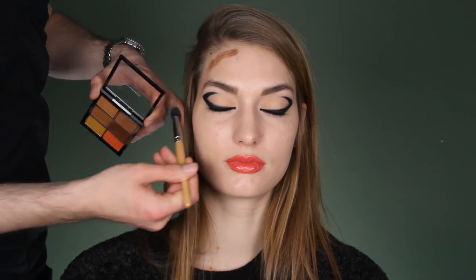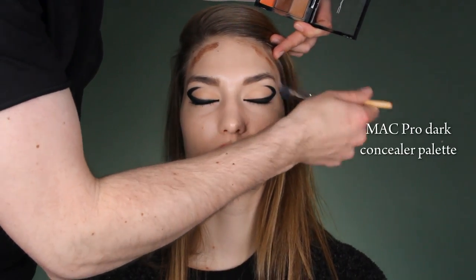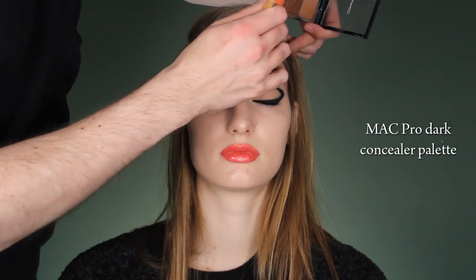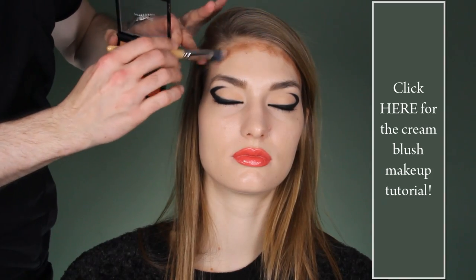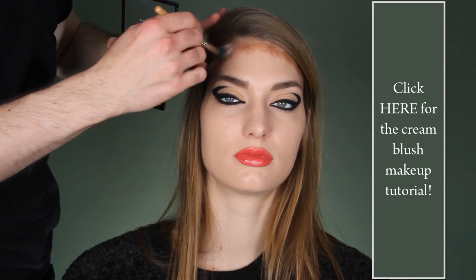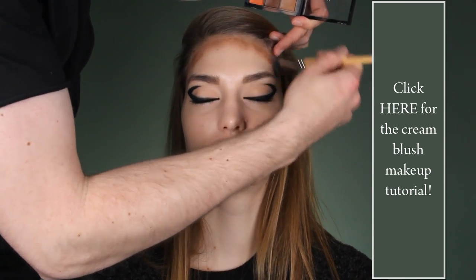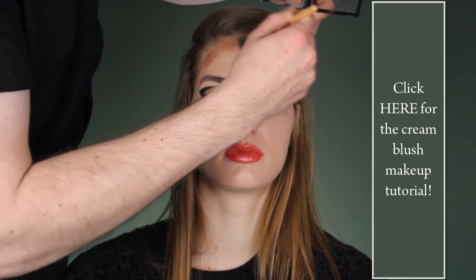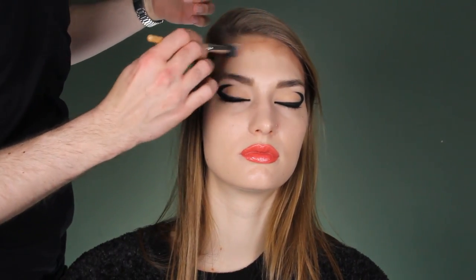It actually suits everyone. I'll apply contours just on her forehead because she already has this amazing bone structure. We'll apply blush there too — for the blush, click on that video you see on the screen, it will open in a new window. This technique you've seen already before — just really pull your hair up and blend it in so you get this 3D shape.